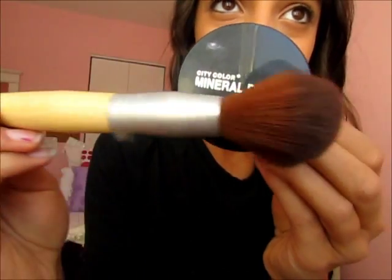To set everything, I'm taking my City Color Mineral Powder. This is a loose powder, so I was really careful to not make it go everywhere. I'm just going to be tapping that underneath my eyes with a really soft brush, and that's just about it for setting my foundation and concealer.